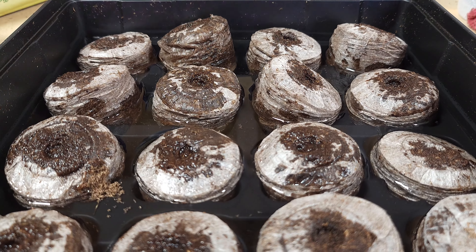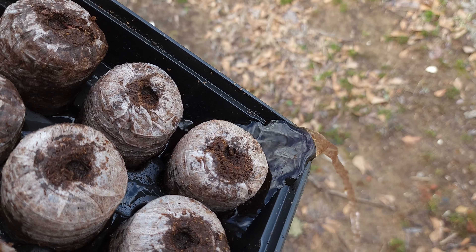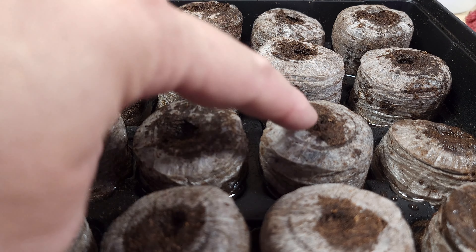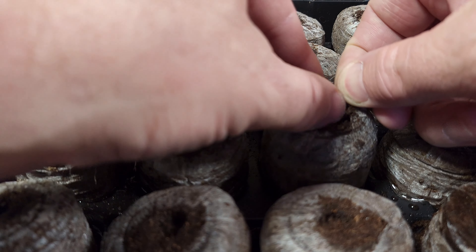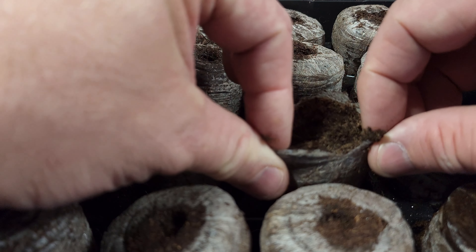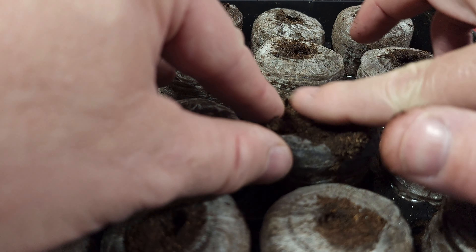I decided to go with the 16 peat pellet kit. The 16 peat pellet kits are the larger pellets and they look like they were ideal for planting tomatoes. A very important thing is to make sure you have great seeds. I order my seeds from Baker Creek Heirloom Seeds — they're not a sponsor of this video, but I have had great success with their seeds. These tomatoes that I'll be planting are Cherokee Purple and the Abe Lincoln tomatoes.